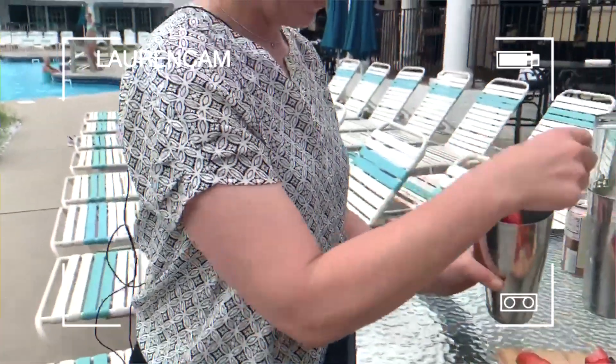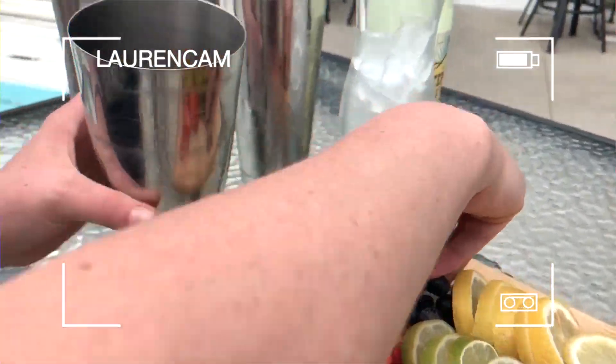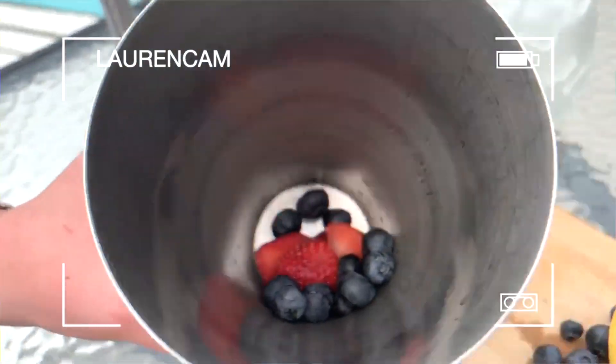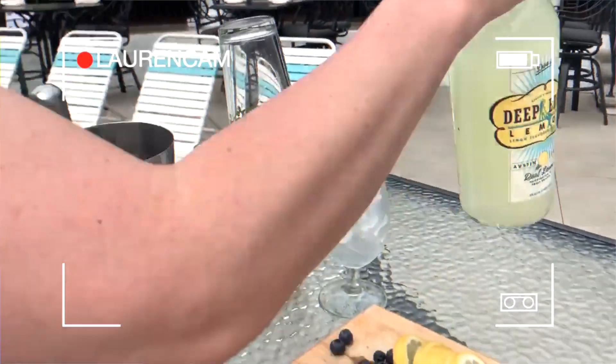I'm going to add a few of these strawberries in here and a nice handful of blueberries. Look at how fresh that is!